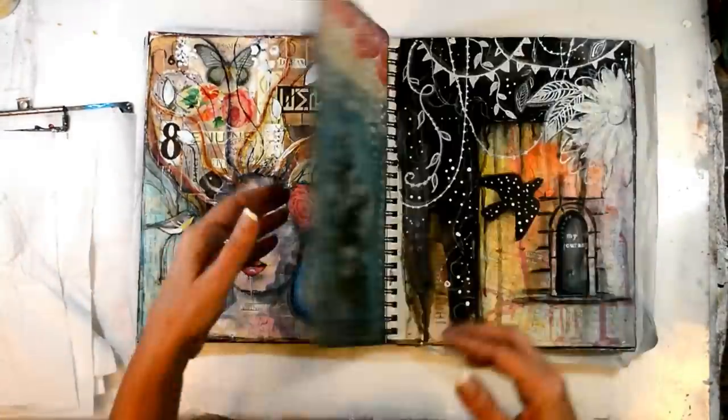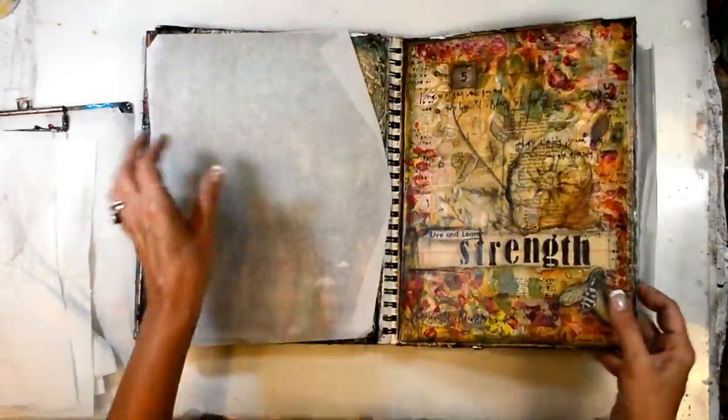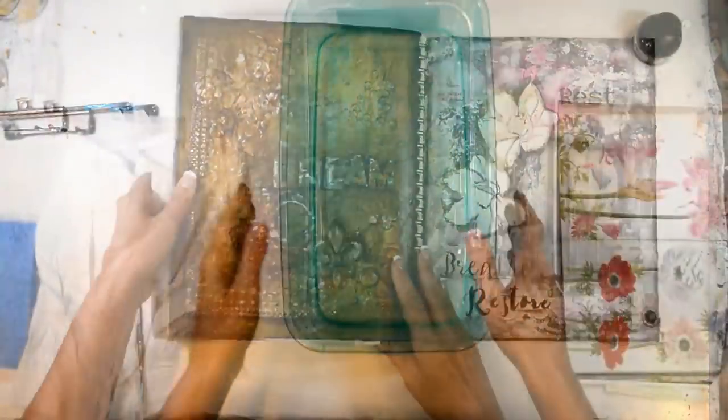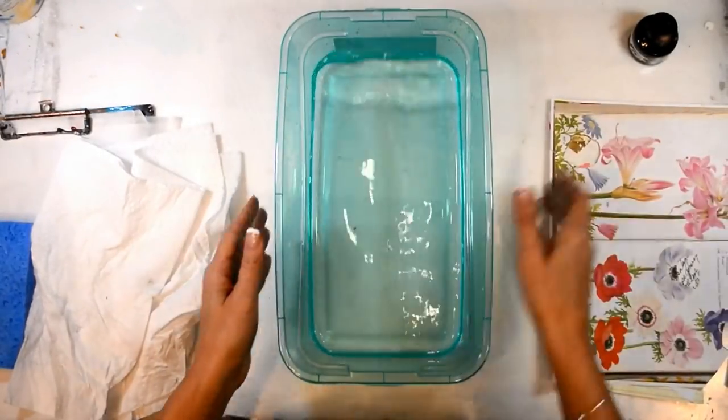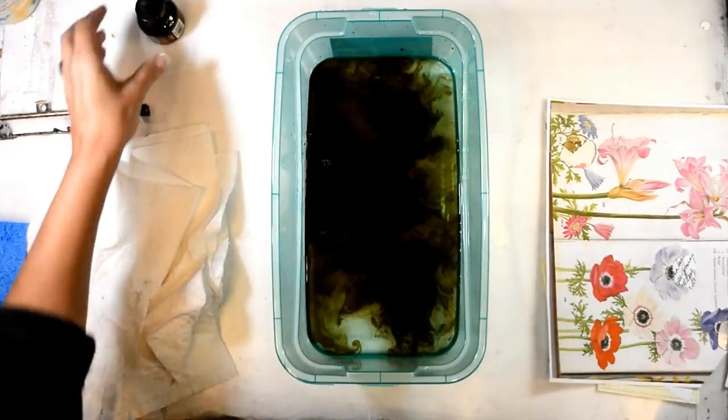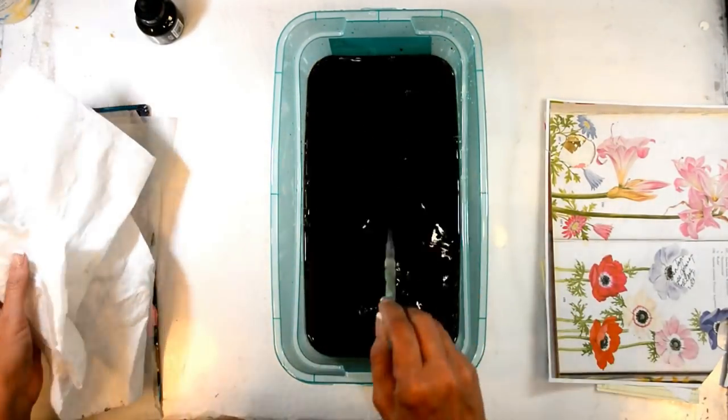Hello lovies, welcome to Crash the Stash where we try to use up all of our goodies in our stash. Today I'm doing something a little bit different — I wanted to dye my papers to get a tea-dyed effect.